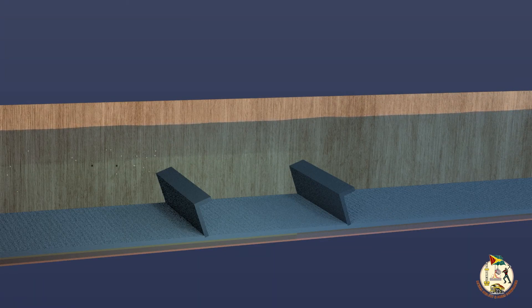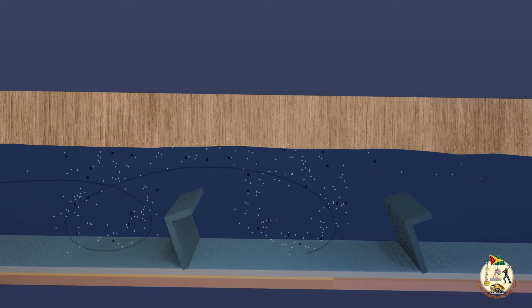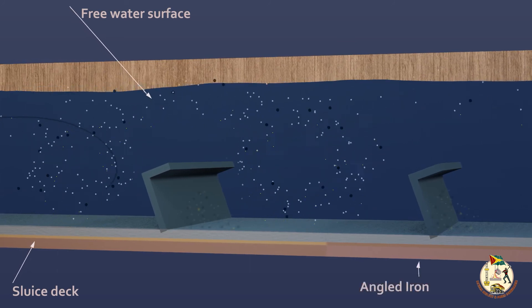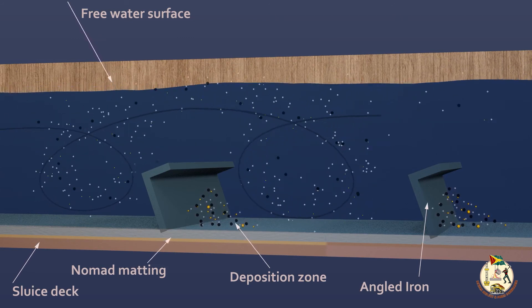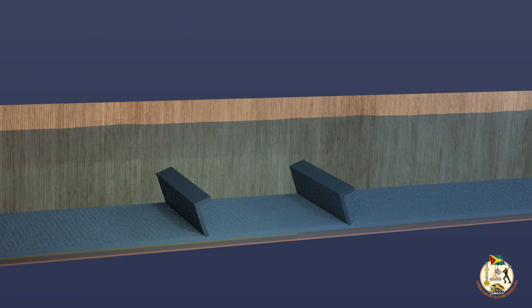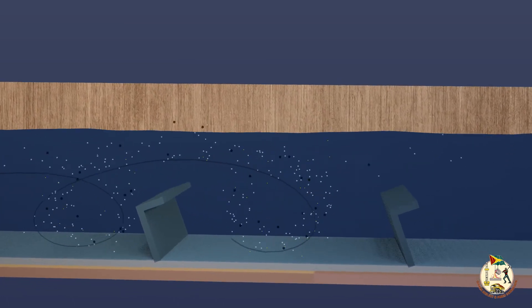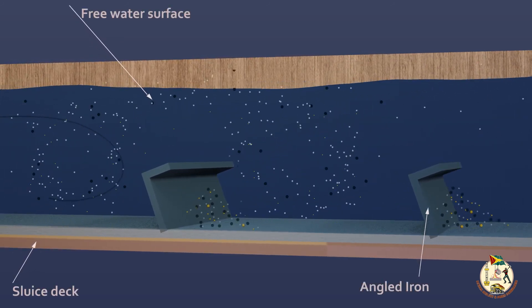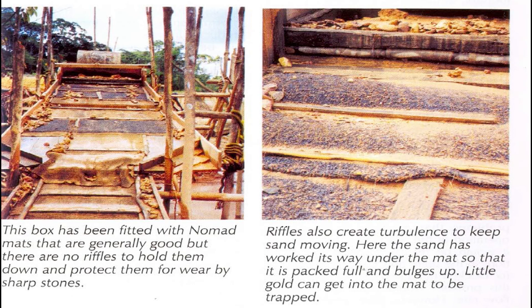How riffles work: the circulating action tends to force heavy particles down into the mat and into the cavities created by the mesh. During operation, the particles in these spaces are mobile enough to allow exchange of places between light and heavy particles, as the heavies are stored in preference to the lights. When the flow across the sluice box is stopped, these beds harden as the water is drained out. When the flow resumes, the beds stir up and lose some of the heavies that were trapped before flow was stopped. The beds are rebuilt as the system stabilizes, hence the benefit of continuous operation through to the wash down.